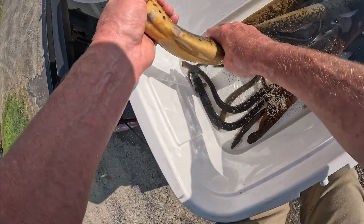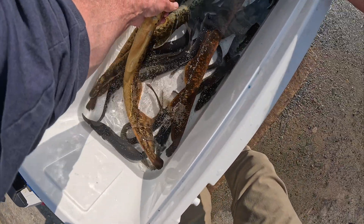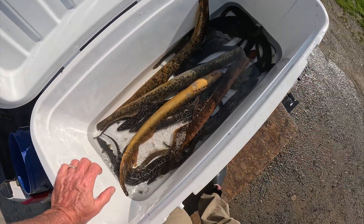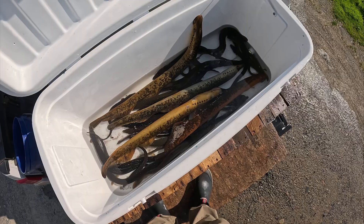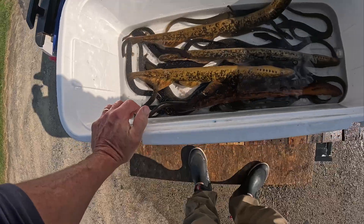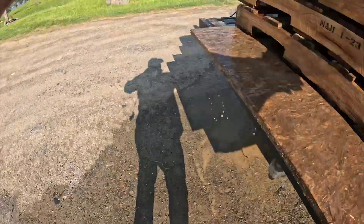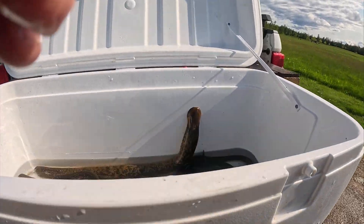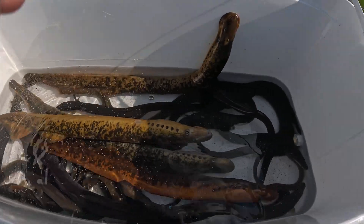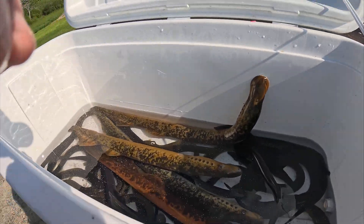So we've got sperm and eggs in this water. Now I wonder if we could hatch out some baby lampreys. Wow, I've never seen these guys do that before. We're going to put them in the big tank. We're going to transfer these American eels and these lamprey eels to the other larger tank.